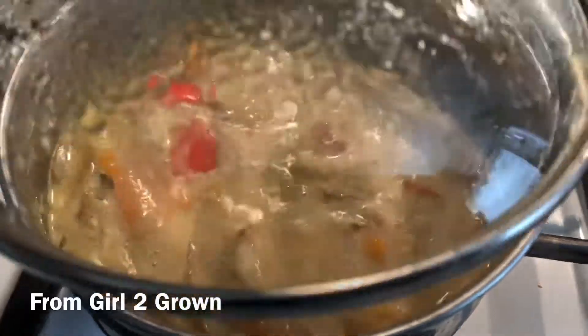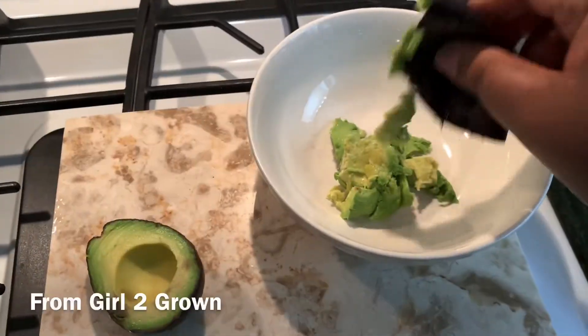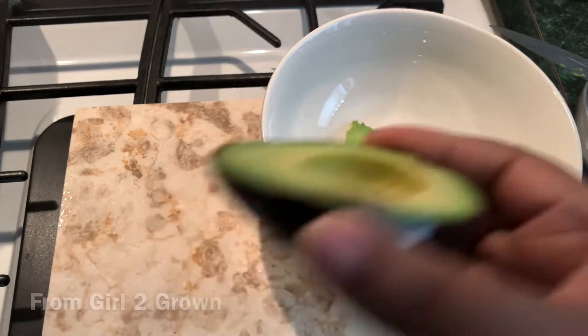From there, on low, let it simmer and marry for a few minutes — nothing crazy, just a few minutes. But if you still feel like the flavor is flat, add a little soy sauce or a little bit more fish sauce.